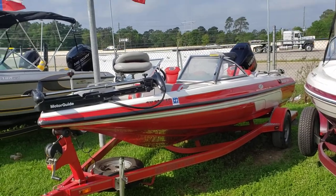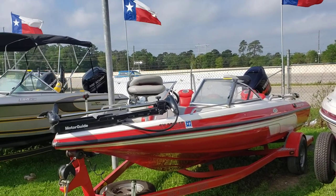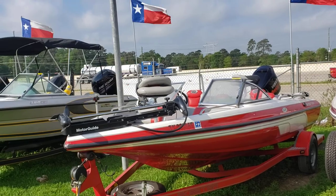Hey everybody, Colby Gardner here with Texas Marine. Today we're doing a quick walk-around on the 2006 Skeeter SL 190.